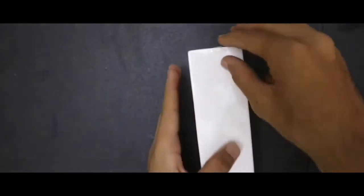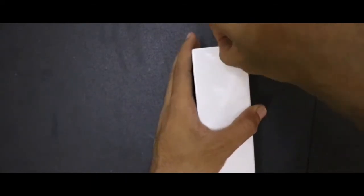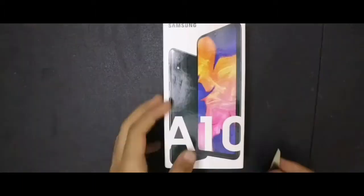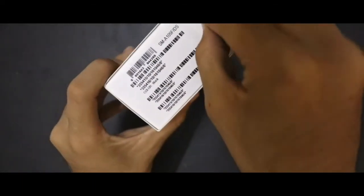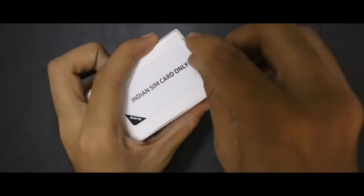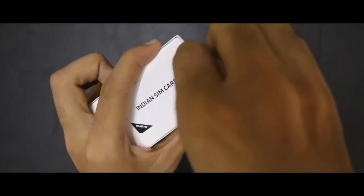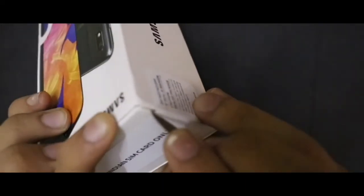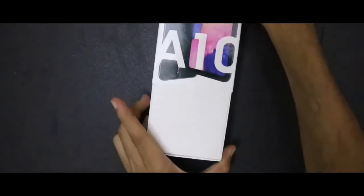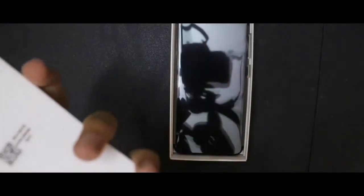So let me unbox this. I'm gonna open the seals. Here comes the container inside — let me check what's inside this.